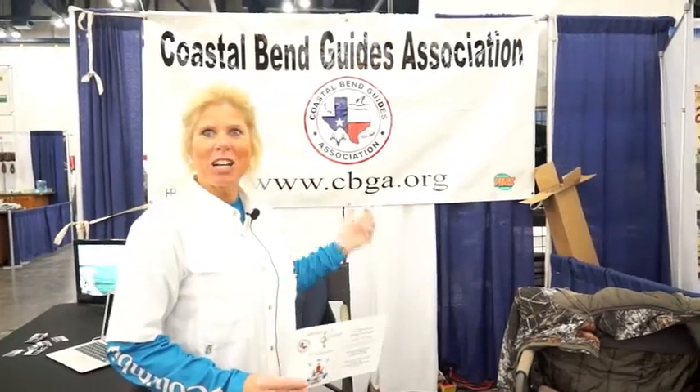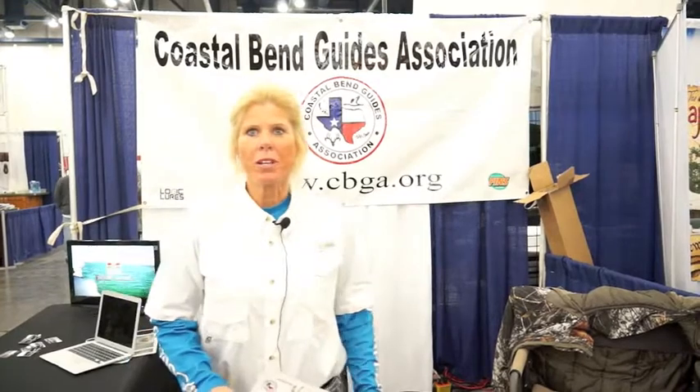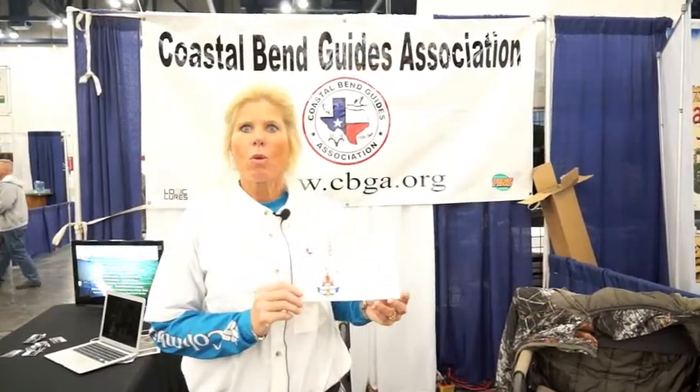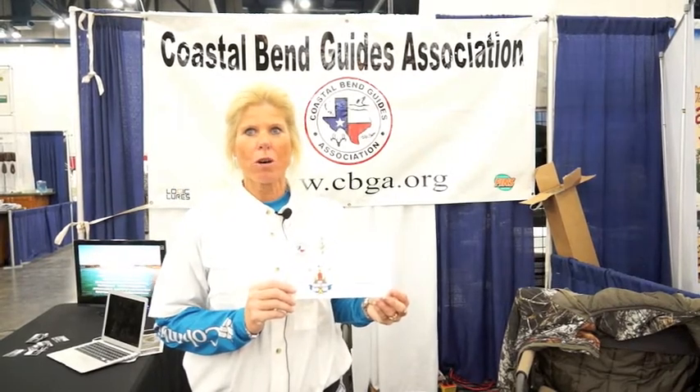Hi, I'm Captain Billy Kochen. I'm here at the fishing show in Houston, Texas for the 39th show. I am with the Coastal Bend Guides Association. We're doing a benefit — we're having a ladies fishing tournament called Saltwater Sweeties. We're raising funds for the chemo kids and the boys and girls home.